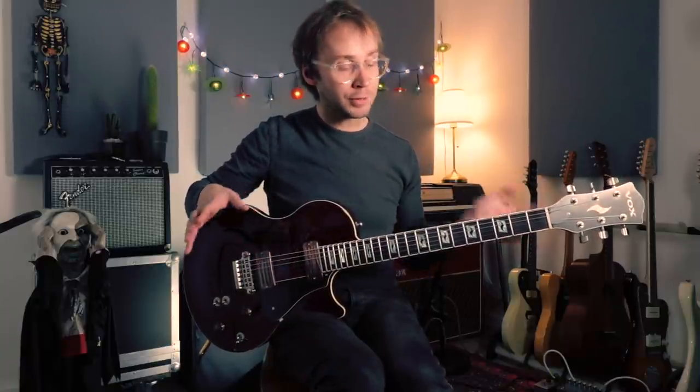I wasn't really planning on doing a lesson on this song, it just kind of happened. Very often in the mornings these days I'll be listening to music with my daughter - a lot of Beatles, Bowie, and Miles Davis. Last week the album we were listening to was Rubber Soul, which I think is one of my favorite Beatles records, and I just felt the urge to learn how to play this song. Let me play through a bit of the song then I'll get to the teaching stuff.